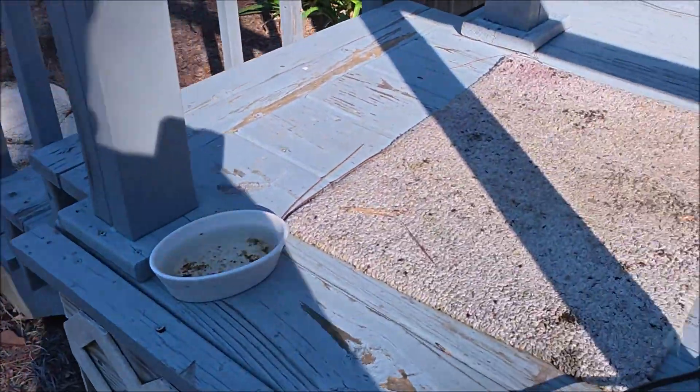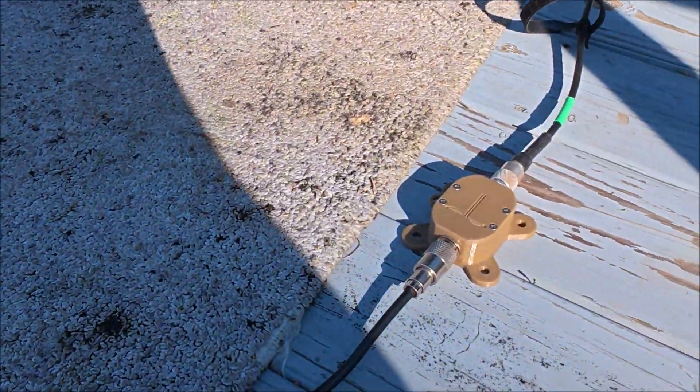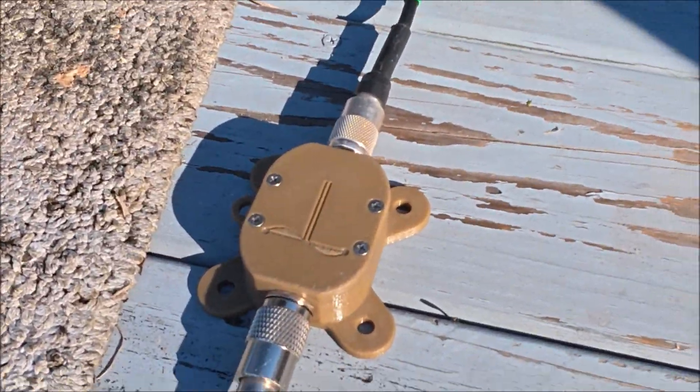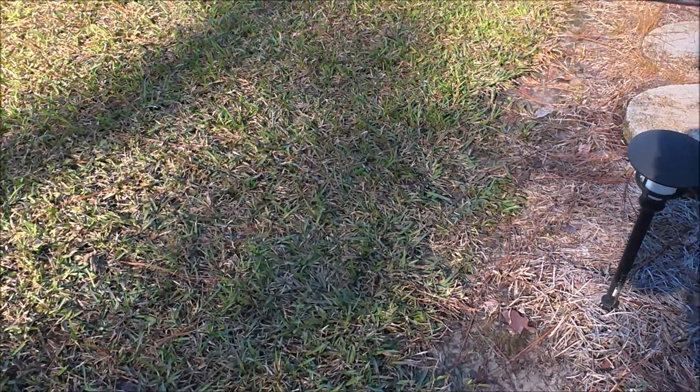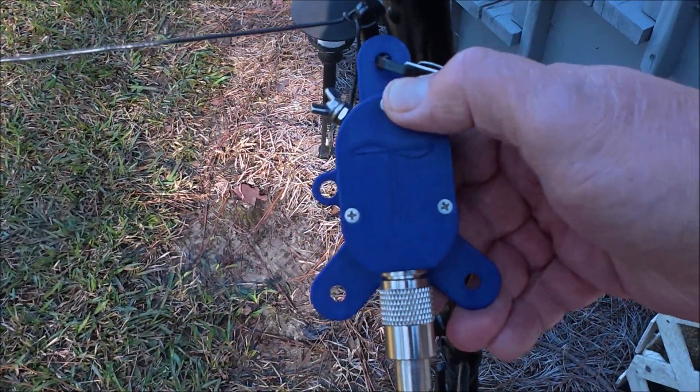So I'm going to start with the feed point. You've got to have a balun choke near the feed point. This is a prototype N9SAB 1-to-1 choke balun in what he calls the turtle enclosure — these work very well. And here is the N9SAB 4-to-1 balun.